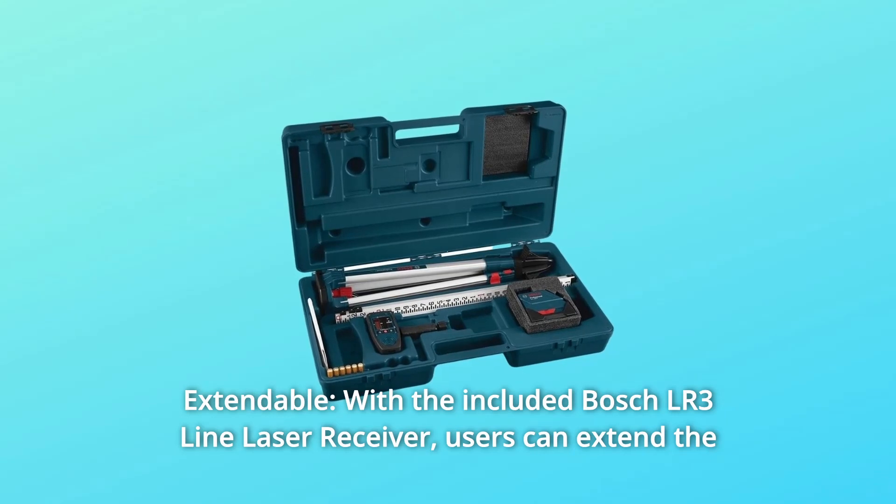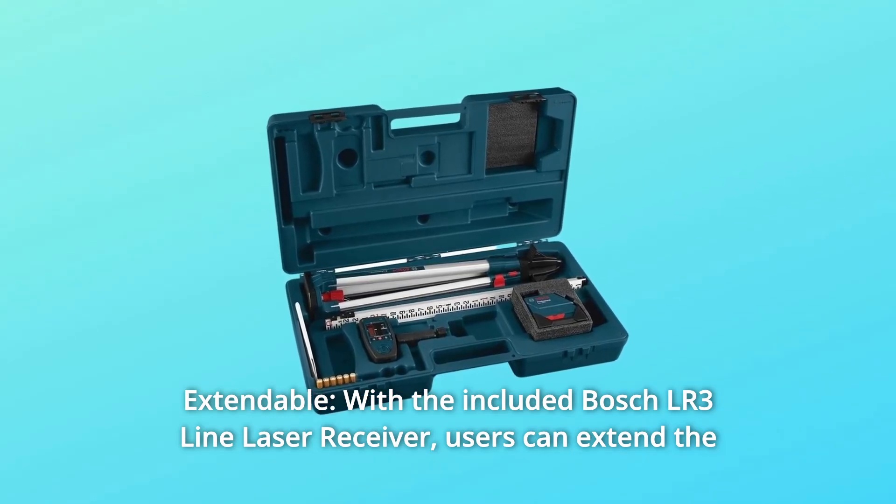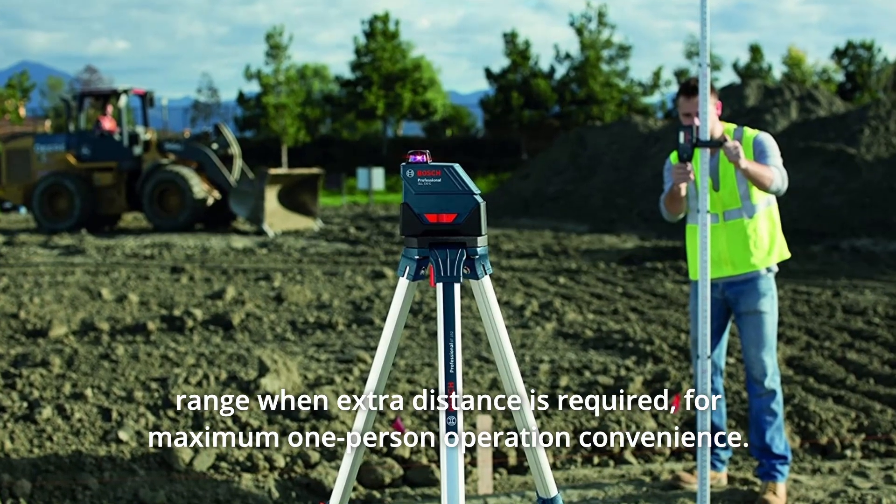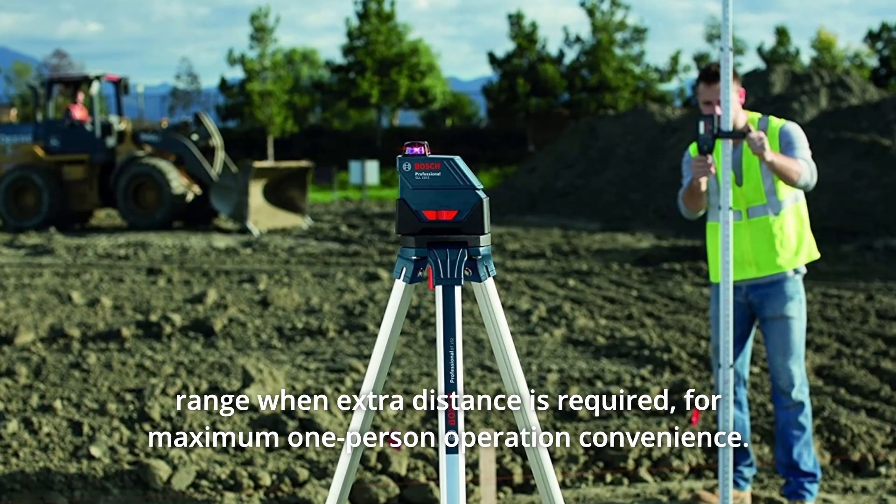Number 4: Extendable. With the included Bosch LR3 Line Laser Receiver, users can extend the range when extra distance is required for maximum one-person operation convenience.